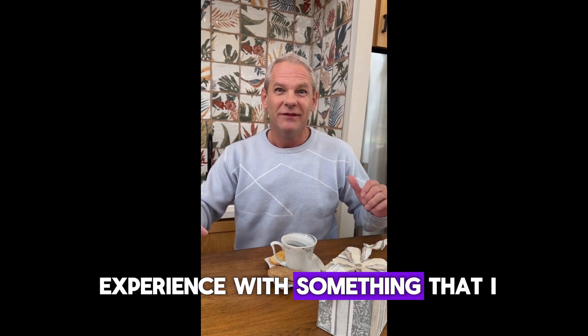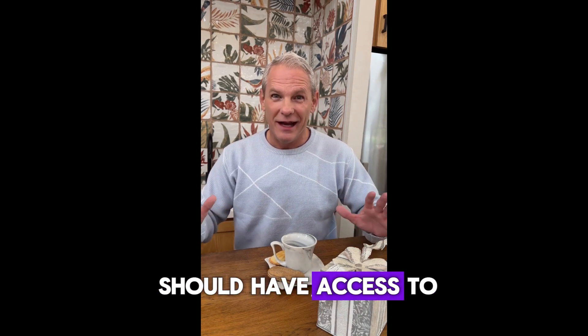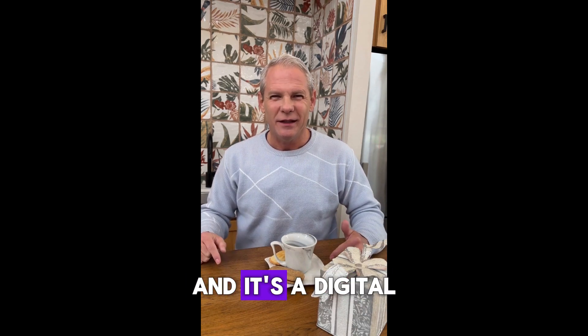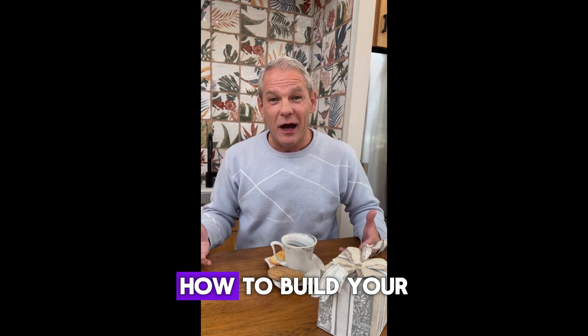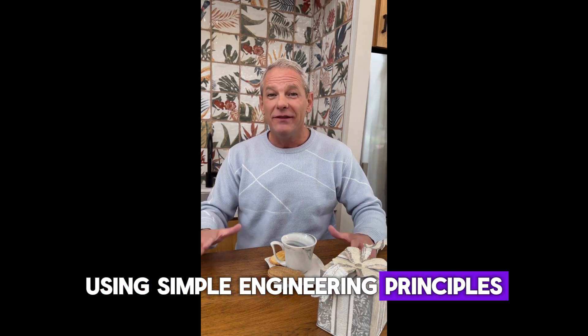Hi everyone, I'm Steve, and today I want to share my experience with something that I honestly believe every household should have access to. It's called the Lost Generator, and it's a digital guide that shows you how to build your own independent power generator using simple engineering principles.